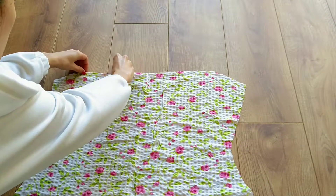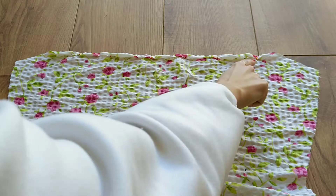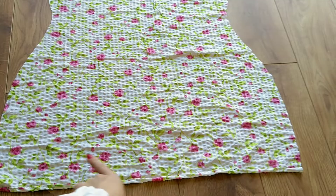Next I hem the top and bottom of my main dress pieces with a rolled hem. I always make sure to pin it before sewing for a nice and tidy double fold.